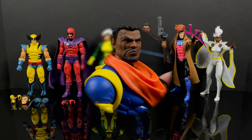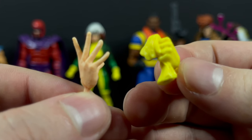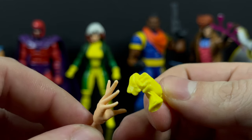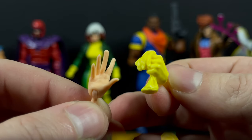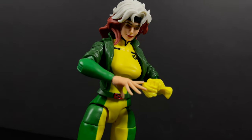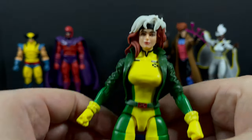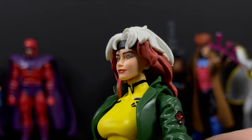Moving on to Rogue - again very light on accessories, although you have to think about what you'd really give Rogue. You have an ungloved hand and the gloved hand holding the glove - it works to the effect and it's one we've seen before. Maybe an extra head portrait, or a screaming head, would have been kind of cool.